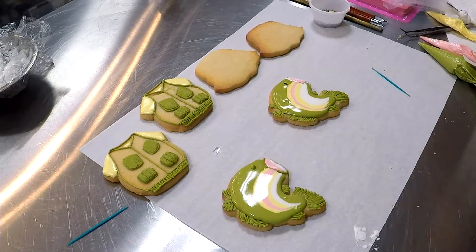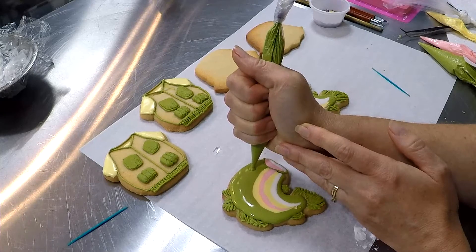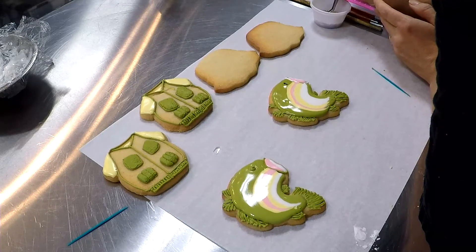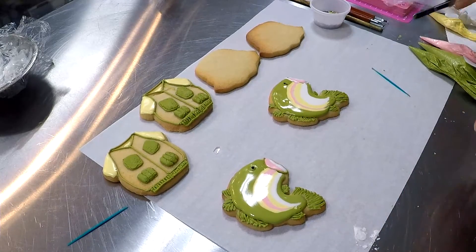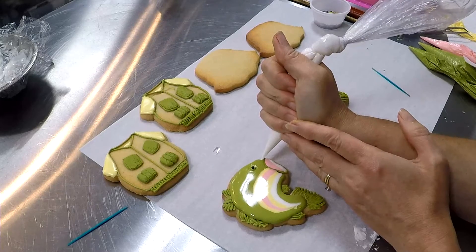That should have been full strength, so we're going to switch over here to full strength to create our eye cavity. A pair of tweezers and a black nonpareil. We're going to over-outline with white right here along the mouth.